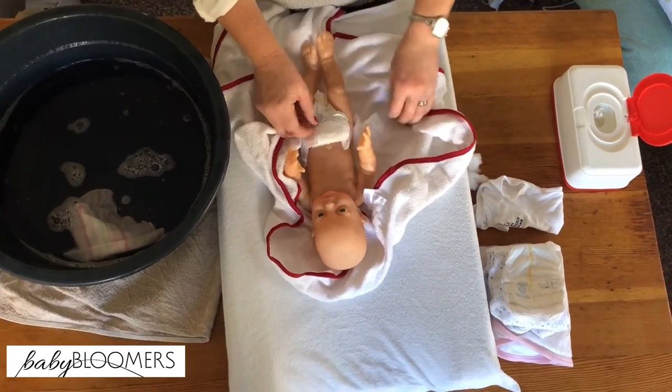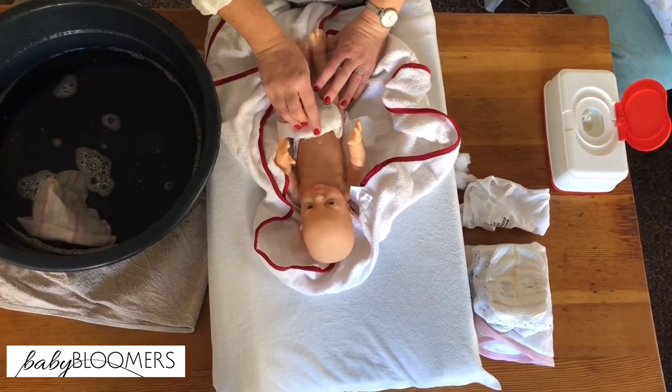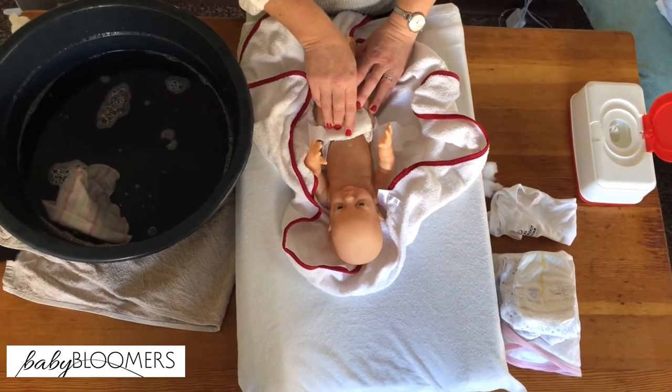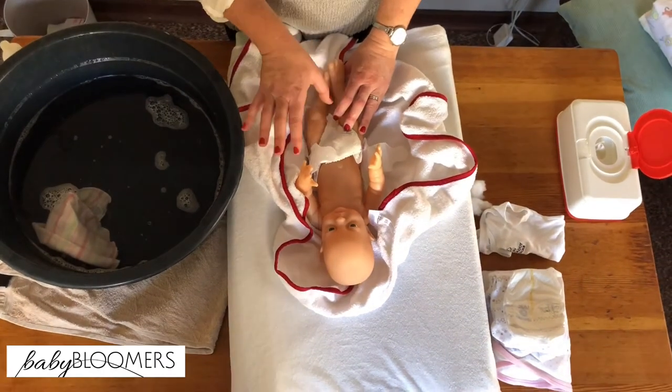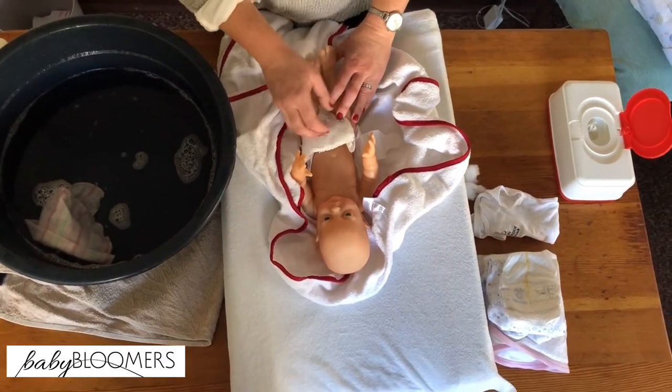Take the nappy or diaper off. It's ideal not to submerge a cord into water, so while the cord is still on, it is better to do a top and tail — a little bowl of water where you wash the face, bottom, and any other area such as the hands.